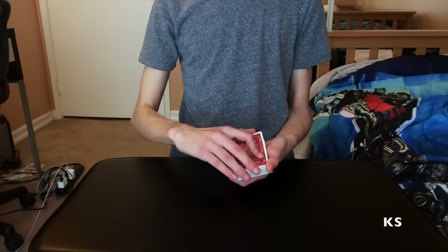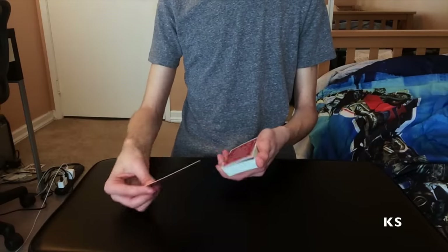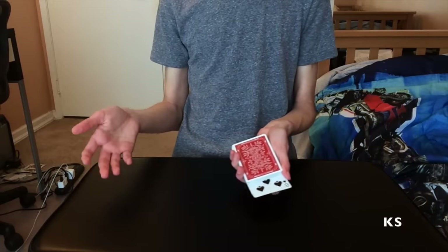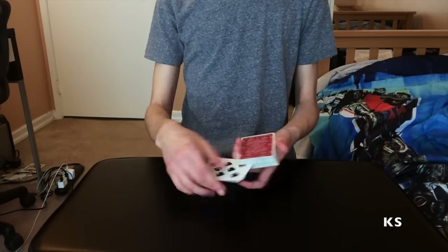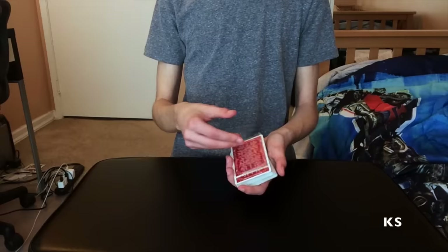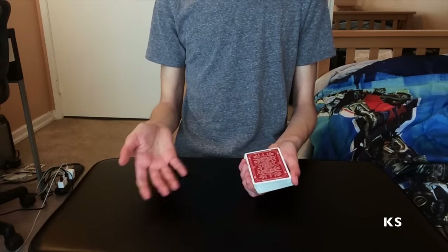There are two possible methods to how this trick is done. The first method is actually pretty funny because it's mostly how skeptics think I do it — they think I just use a lot of speed and sleight of hand to magically place the card face-up in the deck without them seeing. But obviously that would be pretty hard, and that's actually not the method I use at all. The method I use uses no sleight of hand.